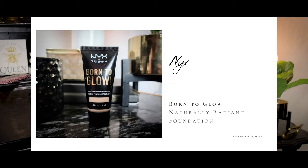Born to Glow from NYX — this is a naturally radiant foundation. I really really love the finish on this. I do want to get it in a lighter shade because this shade is just a hair deep on me. I have a full review — I'll link it below. It's a beautiful finish, great foundation, good wear time. It will get a tad oily on you after a long time — I noticed it when I looked back at my footage during editing.